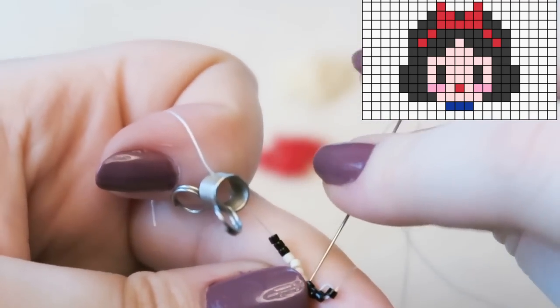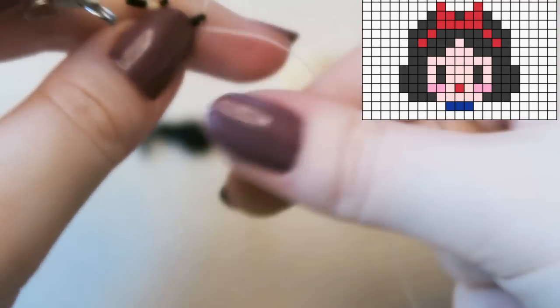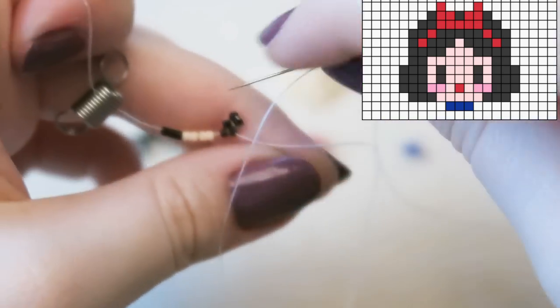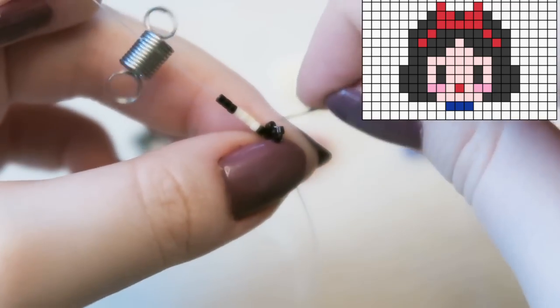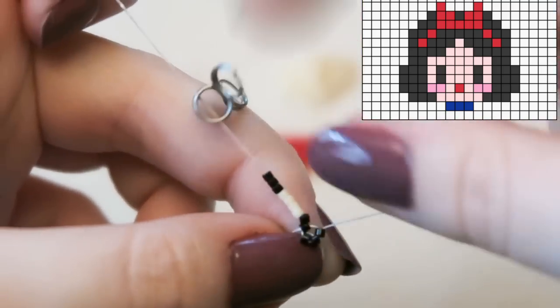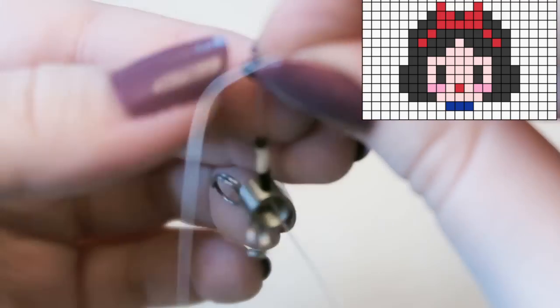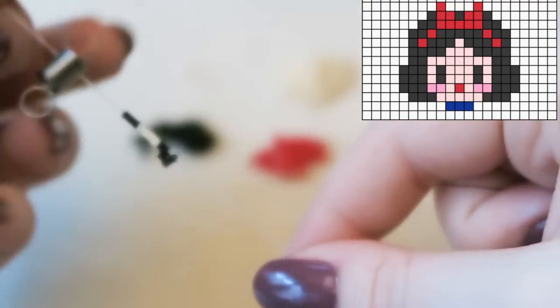Attach another black bead. I'm all fingers and thumbs at the beginning of this tutorial — I'd had tea, I'd eaten, I just wasn't quite with it. I keep throwing things everywhere but it's okay, I get a grip shortly.